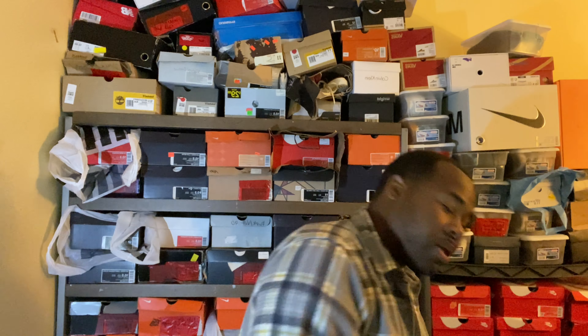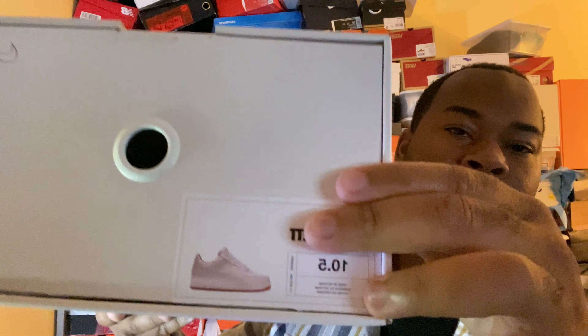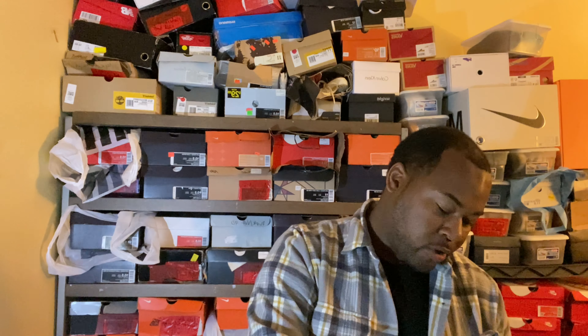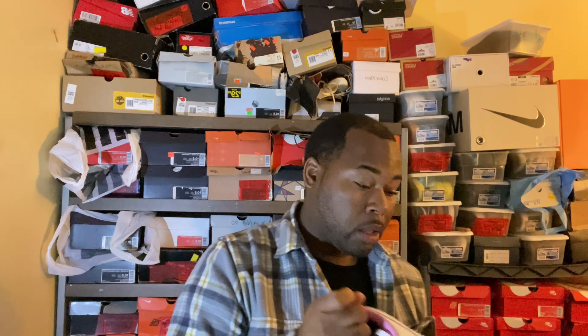In that same order I got something else. It's just an Air Force One Low, and at first glimpse they're kind of crazy. For a second glimpse, I don't know.